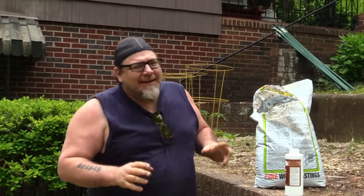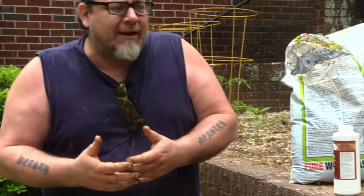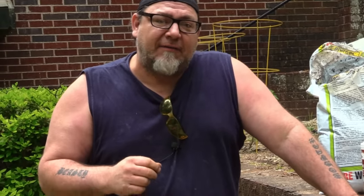Hey everybody, welcome back. I'm Izzy and today we've got a really fun project for you, especially if you're a woodworker who also does some gardening like I do. I love to garden, and one of the best fertilizers for gardening is worm poop. It's pH neutral, it doesn't stink, and it is amazing for plants. So today we're going to talk about how you can save a ton of money making your own worm poop.